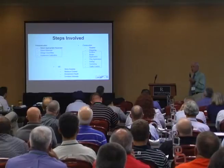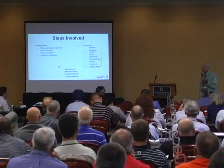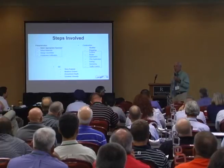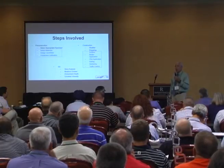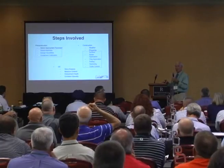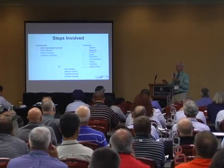Do you actually do sieve analysis on your chips? Do you know what the chip gradation is? Is it the same truck to truck? That's really a big one. If you get everything dialed in with the first couple of trucks and then the next truck shows up with different material, you're done.